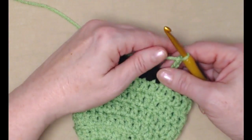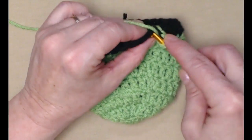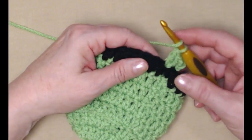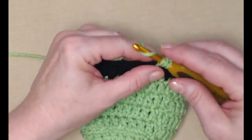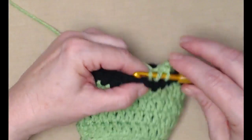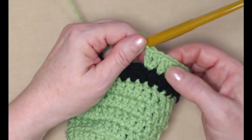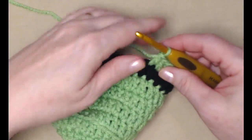Now for row nine, what we're going to do is stitch two double crochets in the next stitch. Our chain three counts as one, and then we're stitching two in the next. The way the repeat is going to work is we're going to stitch one double crochet in the next stitch and two double crochets in the next. This is going to make the brim of our hat stand out so it looks like that leprechaun hat.